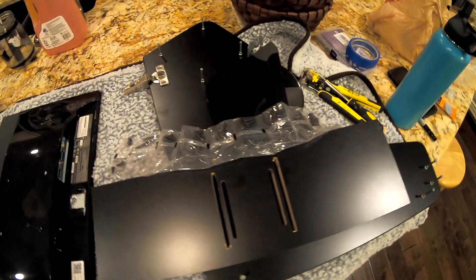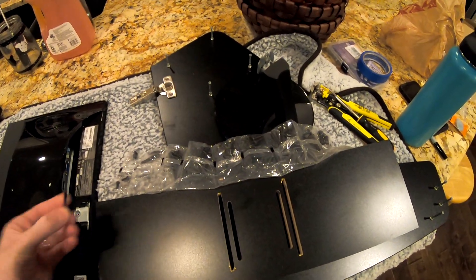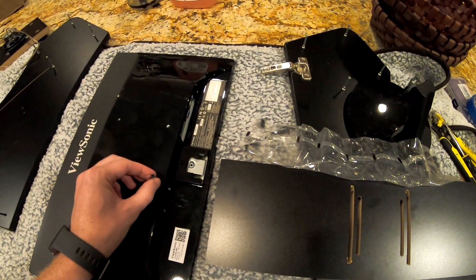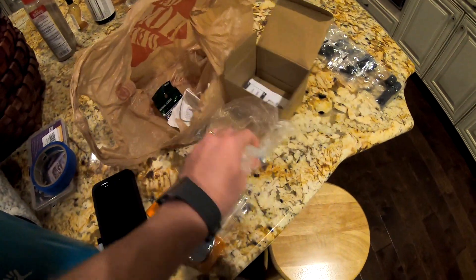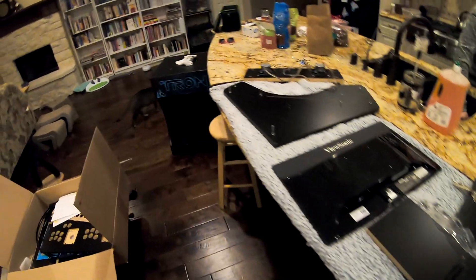Two weeks later — I'm convinced that no one in Houston has metric bolts, if you can believe that, so I had to order them off Amazon to go into my monitor. That took a while. I also had to go to Home Depot — despite what their website says — to get bolts to secure the bar top to the Tron stand.